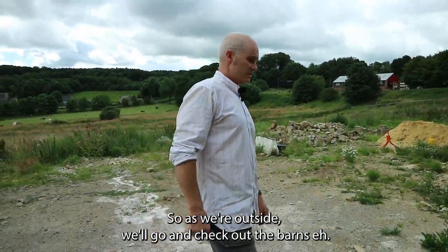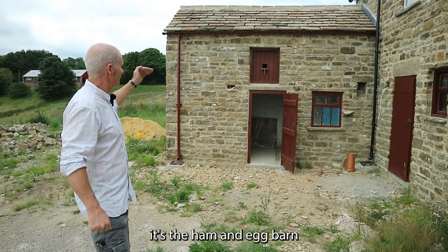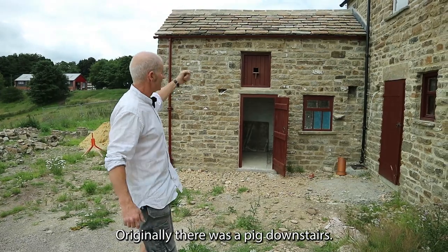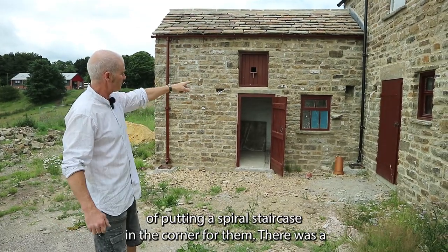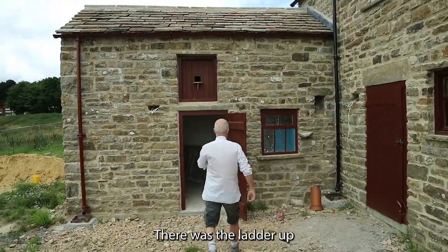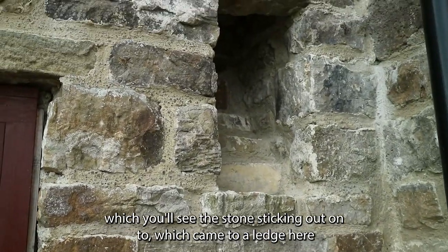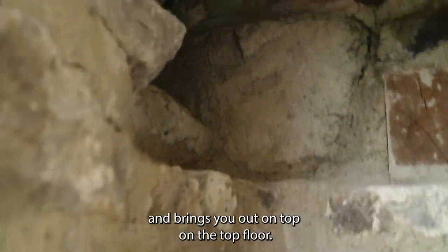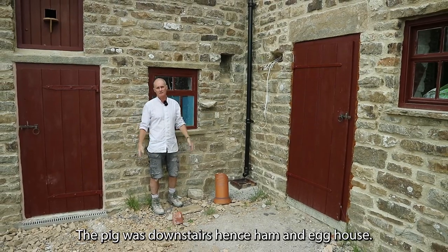As we're outside, we'll go and check out the barns. First of all, you'll have the amusement that everybody gets — it's the ham and egg barn. Originally there was a pig downstairs and chickens upstairs. Now for the chickens to access the upper floor of this particular barn, they had the invention of putting a spiral staircase in the corner for them. There was a ladder up there — you'll see the stone sticking out — which came to a ledge and then spiralled around inside the wall, bringing you out on the top floor. So the hens lived up there, the pig was downstairs — hence ham and egg house.